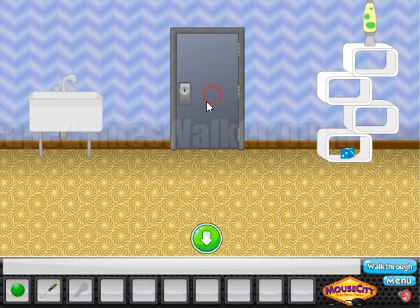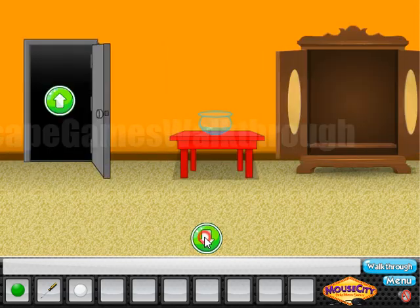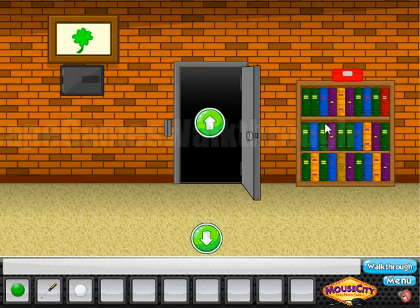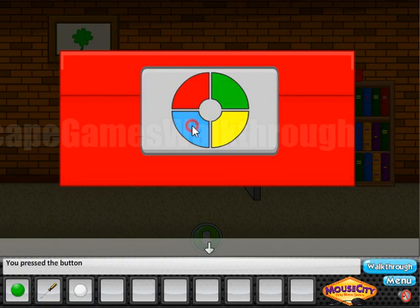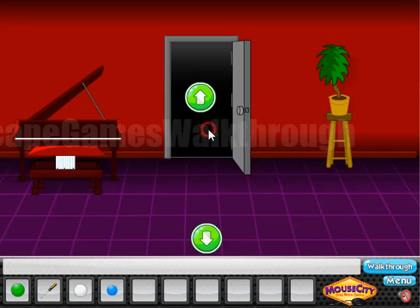We enter 2, 5, 3 to open this wardrobe and find one more key. Going further — let's open this door and inside, moving the vases, we find the second marble. Here we can see pictures with numbered vases: 1, 2, 3, 4, 5, which correspond to colors: yellow, green, blue, red, yellow.